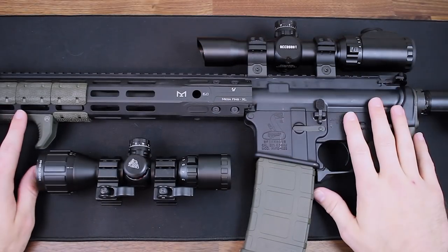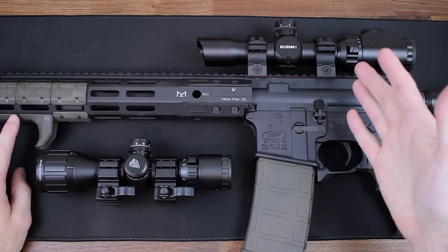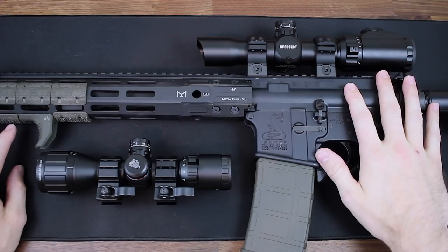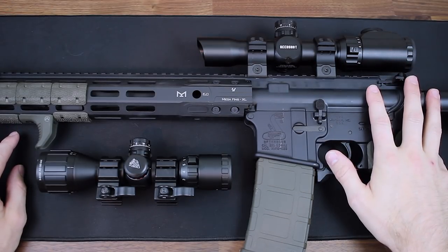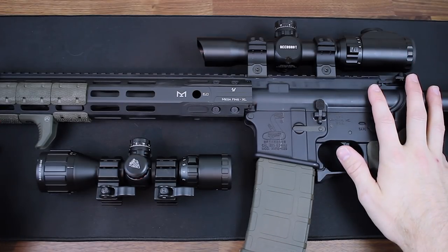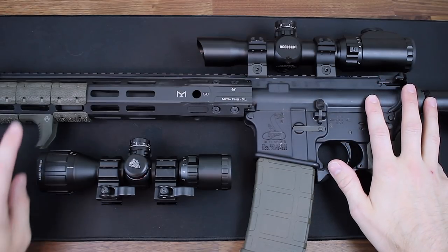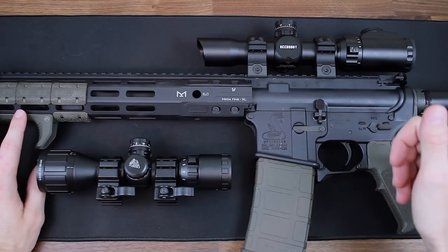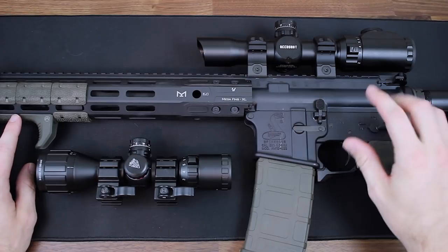Here is a closer look at the two scopes from Leapers UTG. I want to start off by saying that I don't have a ton of experience with scopes. I have several red dots, as you guys know, and this is my first shot at trying true magnified optics. Leapers UTG offered to send these out to me just to get me started and help make longer shots a little bit easier. I have shot a few scopes — some friends have a Leopold and a couple of Vortex optics — so some experience, but not a whole lot.